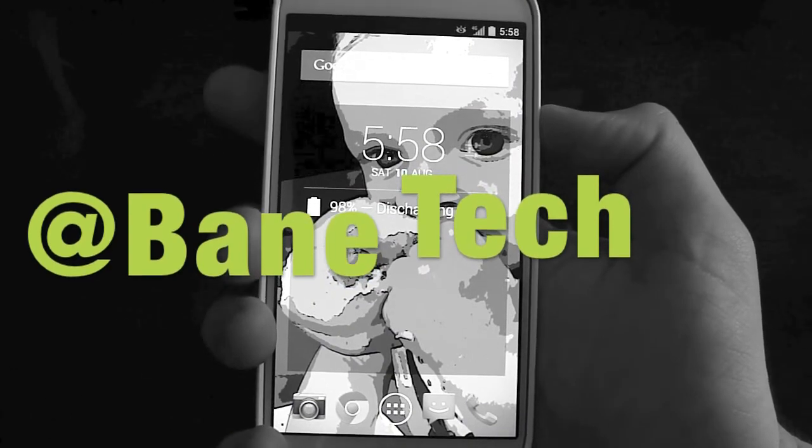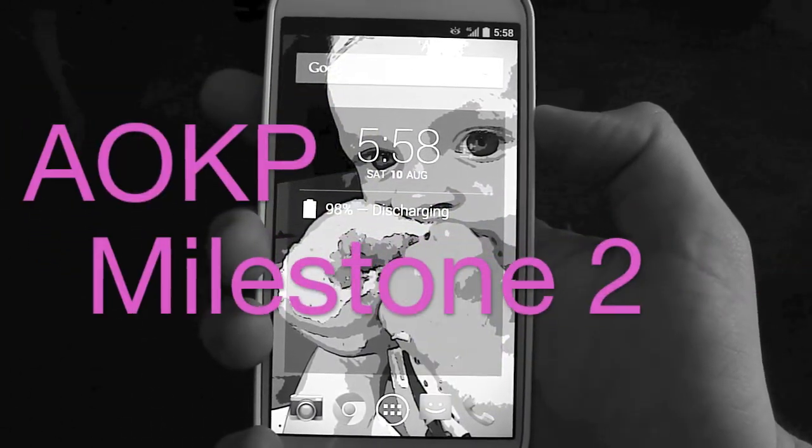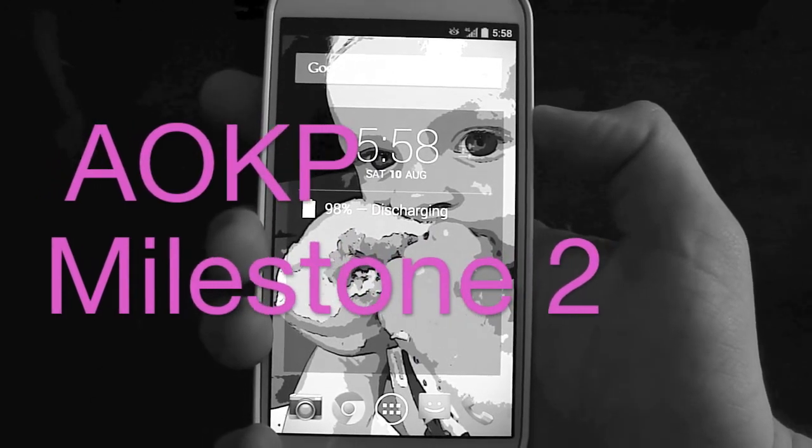Hey guys, Shasha Baintec. I want to show you a demonstration and an overview of the AOKP Milestone 2 ROM for the Galaxy S4.